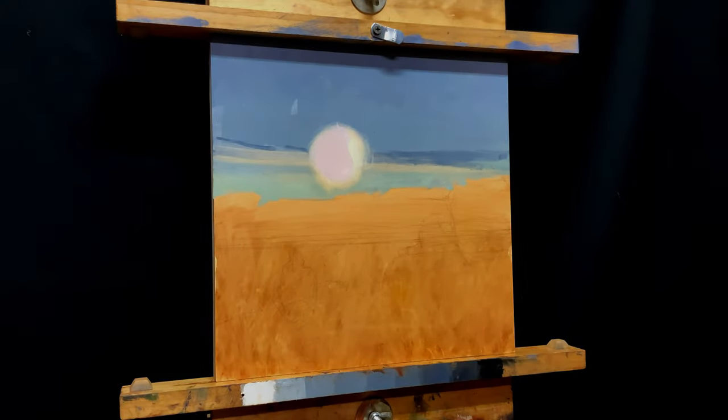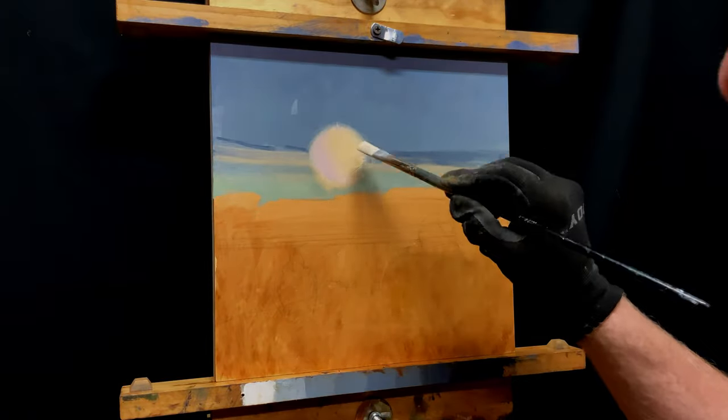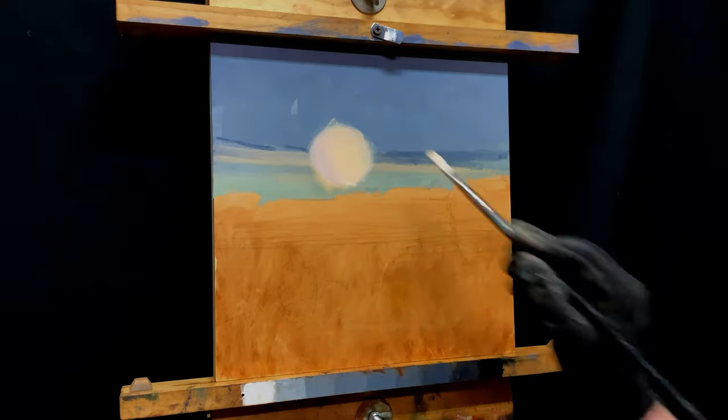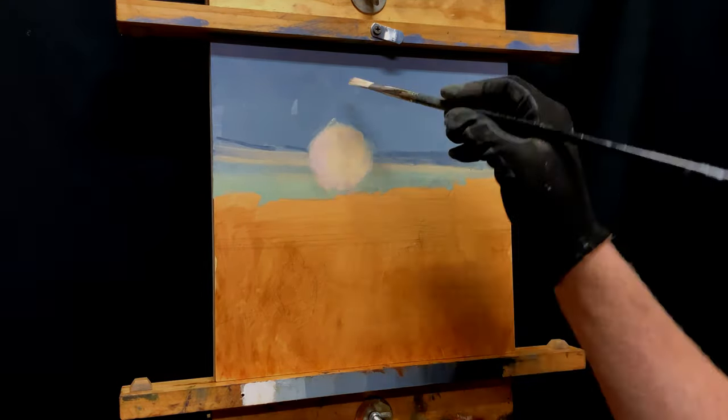I've now got a big shape of a moon there. The reason being I can come back in and cut that down in size with the blue sky color. But my precious moon — without hesitation, it wasn't what I wanted — I scraped all that paint off with the palette knife. Start fresh.